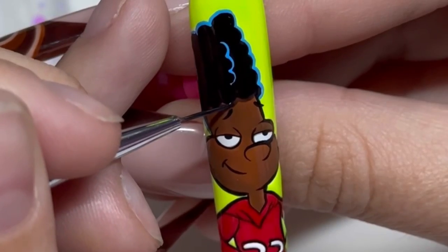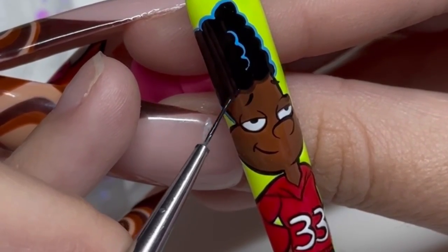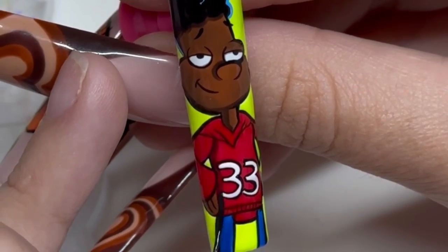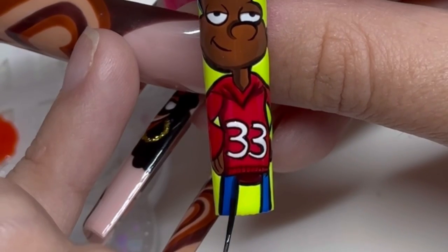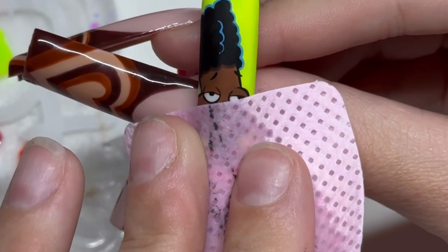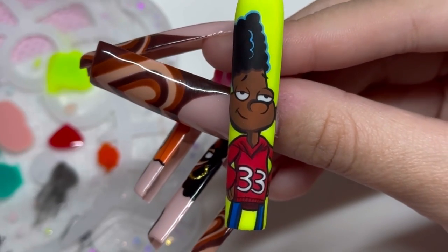Now we're going to add his two little pupils to bring him to life. And just when you thought we were done — we're going to add some shading. I am so obsessed with shading. It just really makes them next level. A little bit of shading can bring them to the next level in your nail art and make them look a little bit more 3D. My favorite part is always wiping the matte with alcohol to reveal the final look. Look at how cute he is!